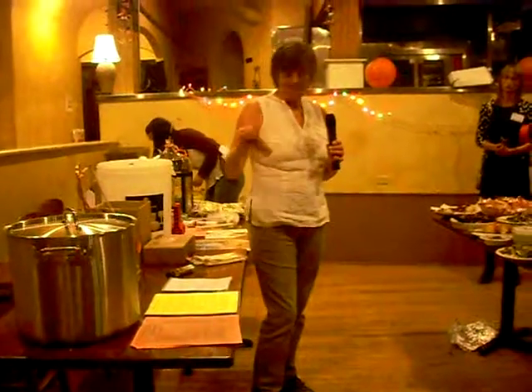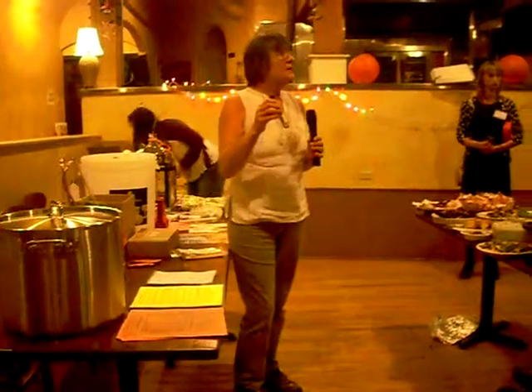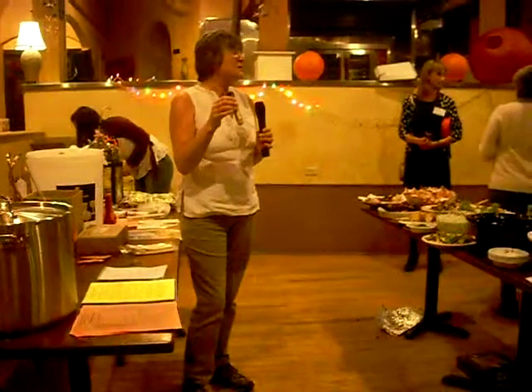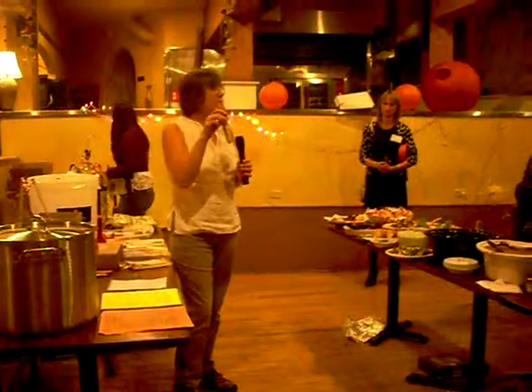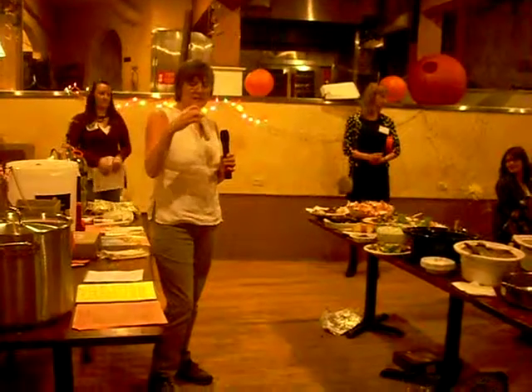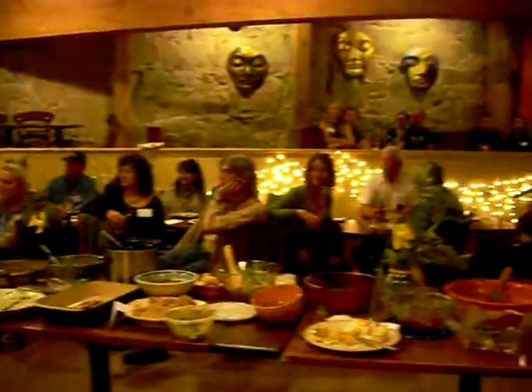These are dry yeasts, which are less money than the liquid yeasts. The liquid yeasts are more expensive, but it's what we use mostly. This happens to be a California ale, which is actually the very same yeast that Sierra Nevada Pale Ale is made from — one of their signature yeasts, California.